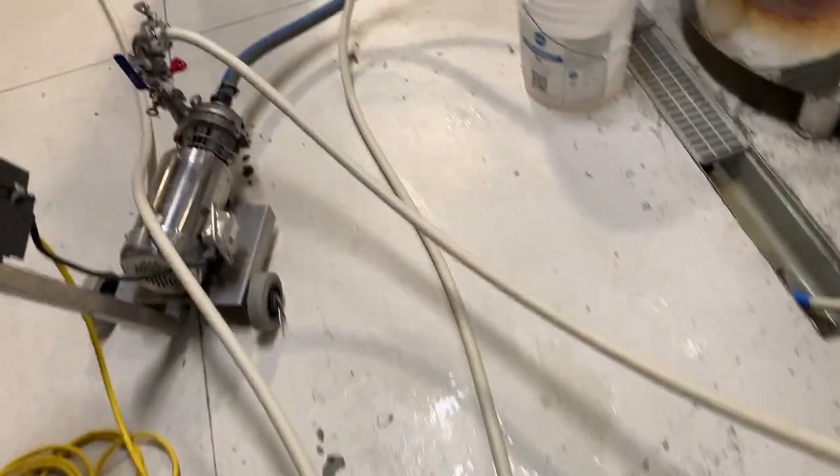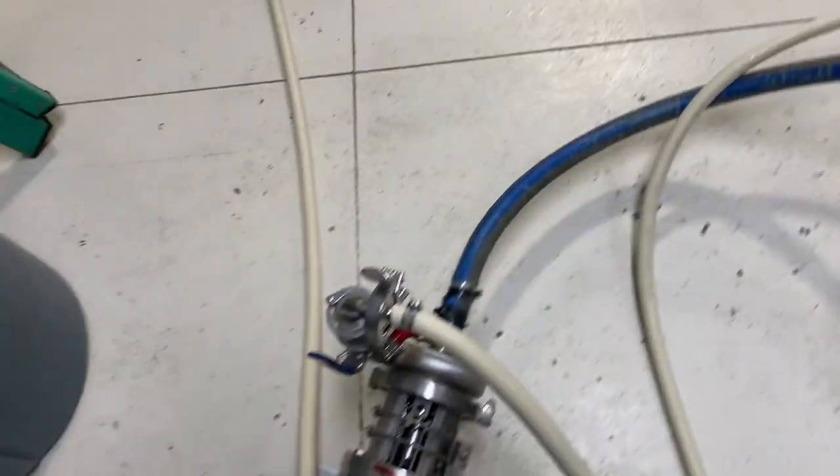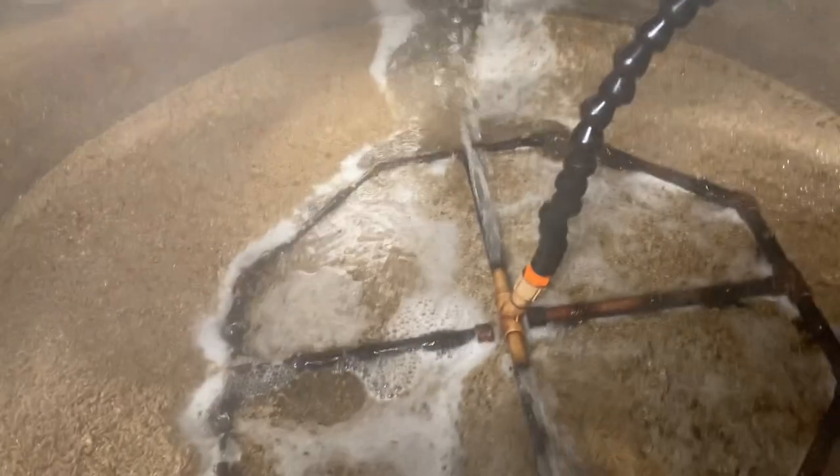We just got to mash out, so now we are sparging. We are pulling the wort from the bottom of the mash tun, pushing it into the boil kettle, while at the same time pulling the sparge water from the hot liquor tank through our pump, going up into the mash tun to rinse the residual sugars from those grains. After the sparge is done, we'll bring it to a boil and boil it for 90 minutes, then whirlpool.